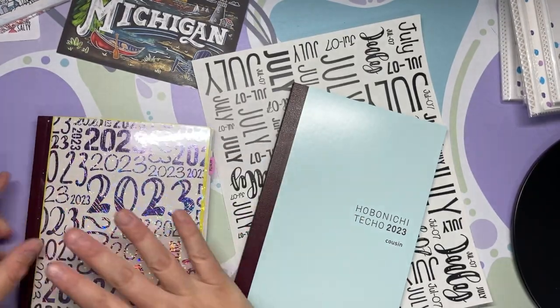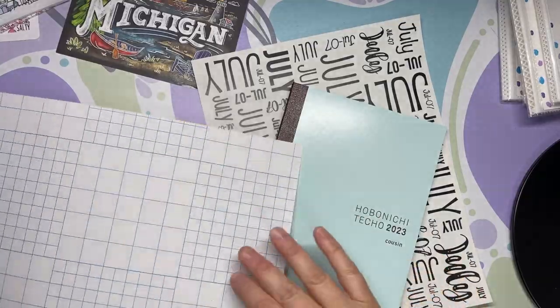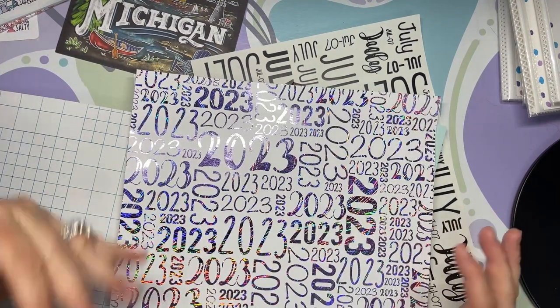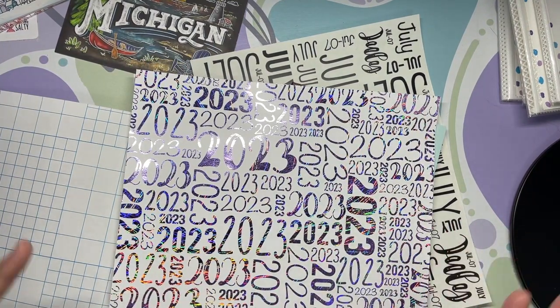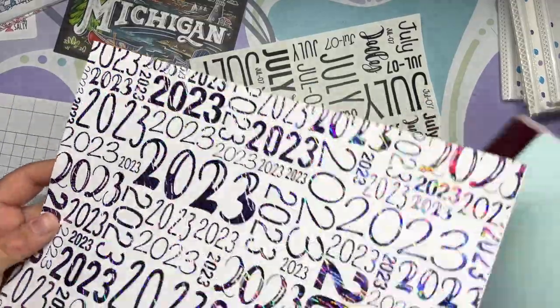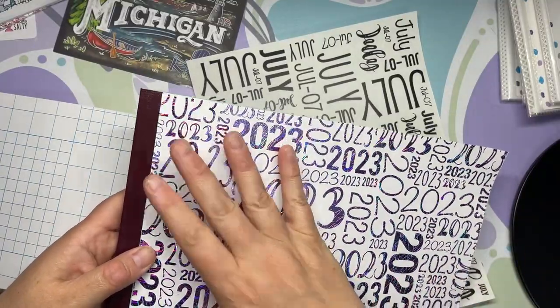One of the things I wanted to talk about briefly is I printed my 2023 on white sticker paper. You can grab a sheet of full-size Avery sticker paper, and I'm going to do the same thing I did before — hopefully a little better — and cover this.